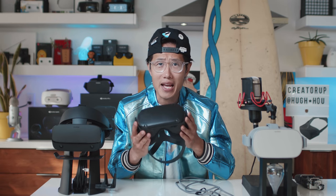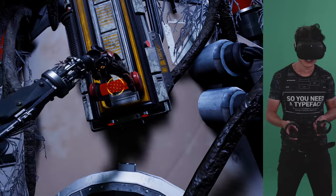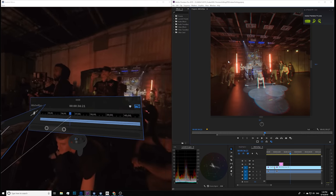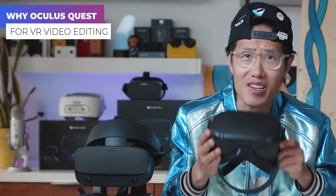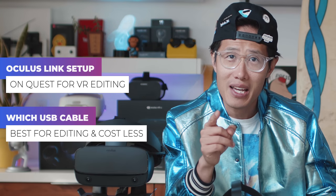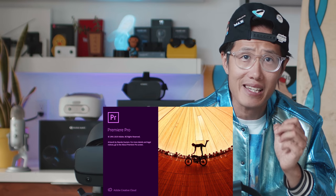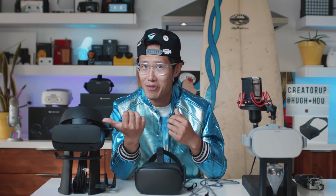Oculus Link is out and I play lots of Stormland using my Quest instead of my Oculus Rift S right here and I am really enjoying it. This tutorial is all about why you should color grade directly on the Oculus Quest, teaching you to set up your Quest with Oculus Link and my USB cable suggestion to save money and have the best editing experience inside the brand new Adobe Premiere Pro CC 2020. If you're ready to throw away your HTC Vive Pro or even the Oculus Rift S, let's dive right in.